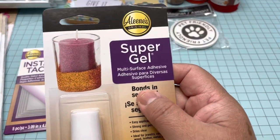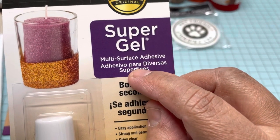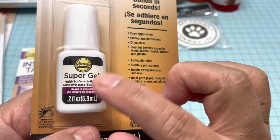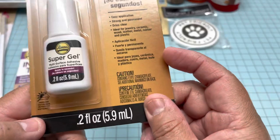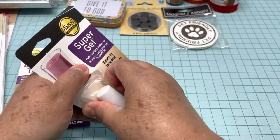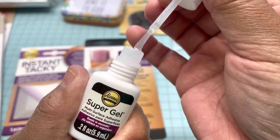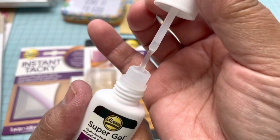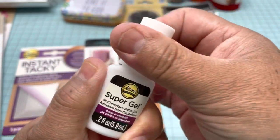I saw this product — this one is from Alin's and it says Super Gel, it's a multi-surface adhesive, so it bonds in seconds, like crazy glue maybe. This one is very small; it comes at 0.2 ounces, which is a very little amount. The bottle looks like a nail polish bottle, so you can put a little bit on your project and it glues very fast — it says it glues in seconds.